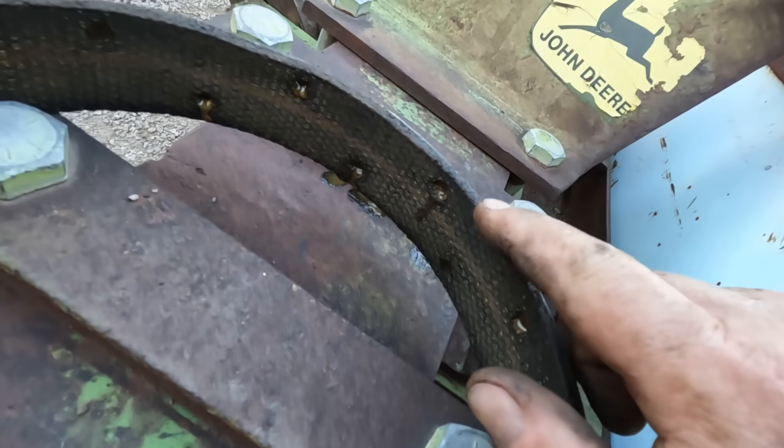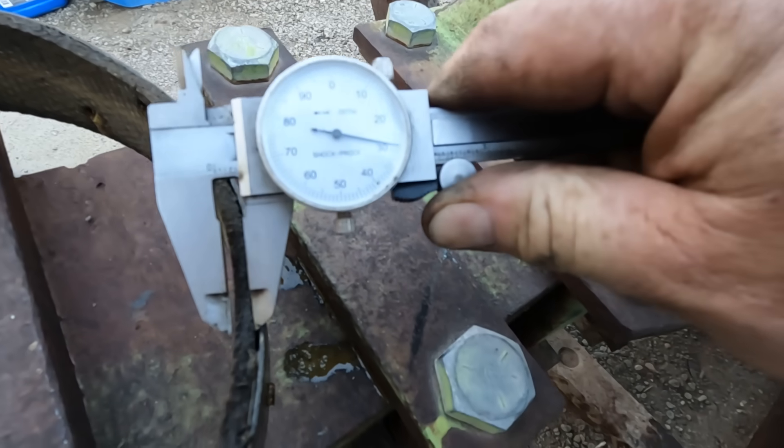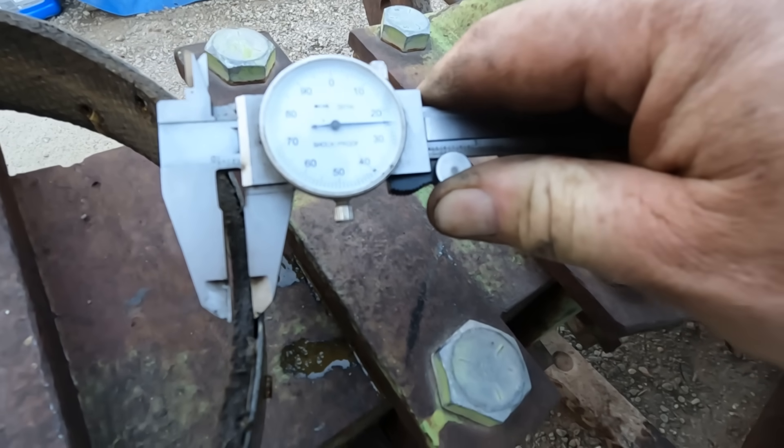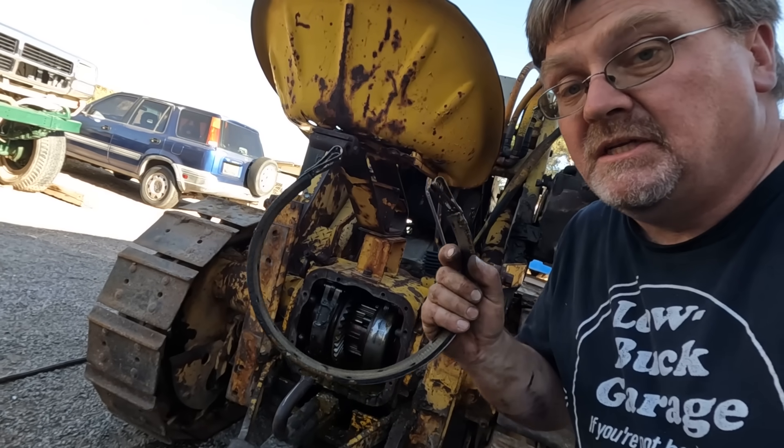These brake linings look really good — I'm quite surprised. They're supposed to be a quarter inch thick and I'm measuring 225 thousandths. They're barely worn at all, so these are going right back in and we're just going to get them adjusted up.